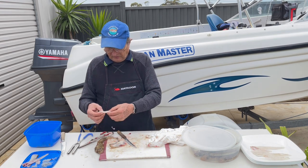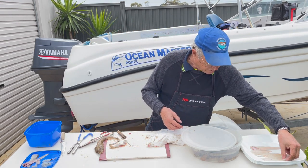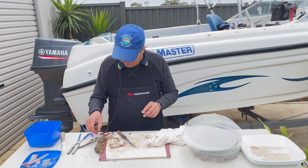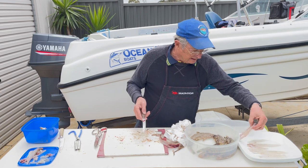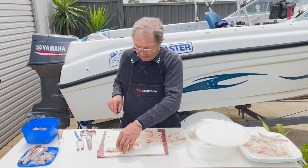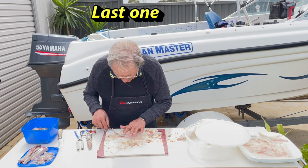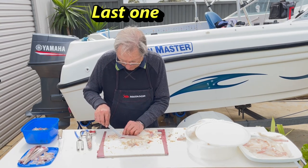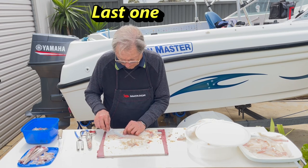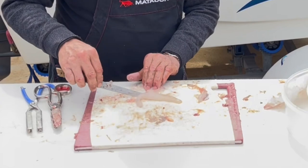But as you can see, the difference is it's just a bit short — but maybe not this one. Flathead — they love them, they eat themselves! And that's the last one.